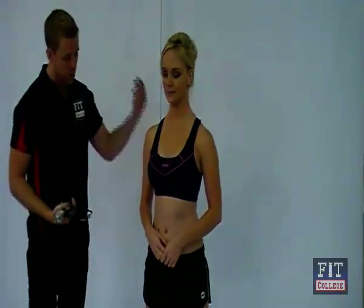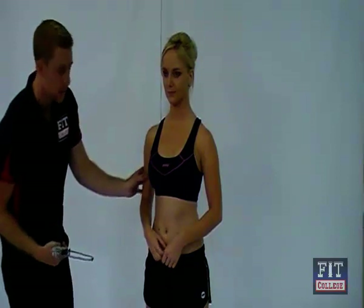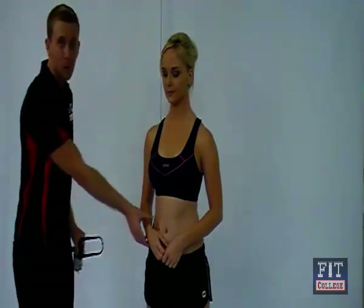I'm using the Harpenden skinfold calipers, but regardless of which skinfold calipers you use, first we need to find the sites that we've marked. So we can first find the bicep on here. With our skinfold sites, it doesn't matter where we have the body positioned, because we've already got them marked.